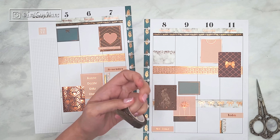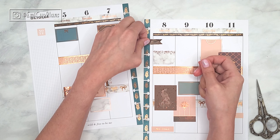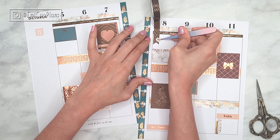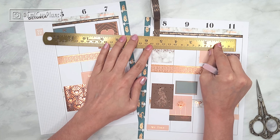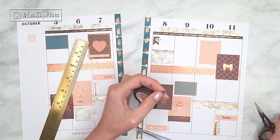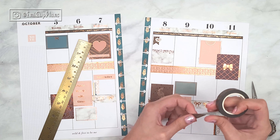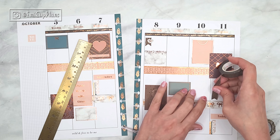Now I'm creating a couple of flags with this washi tape because I wanted to use it somehow in this spread. I thought I could use it as a layering piece for this other heart sticker, which I also liked a lot. Early during my planner journey I learned to cut washi flags by folding the tape in half and then making a diagonal cut — that way you get a V-shape that's pretty symmetrical in a very easy and quick way.